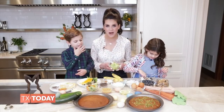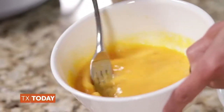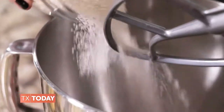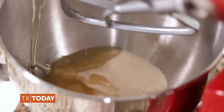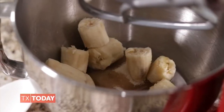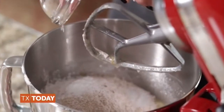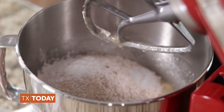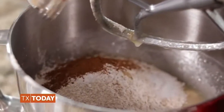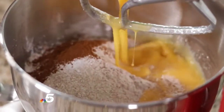In a bowl, beat four eggs with a fork. Then in a mixer, blend in one cup of sugar or applesauce and one cup vegetable oil or olive oil. Add in two medium ripe mashed up bananas and mix well. Then you want to combine three cups whole wheat flour, one and a half teaspoons baking powder, one and a half teaspoons baking soda, and one and a half teaspoons of cinnamon.